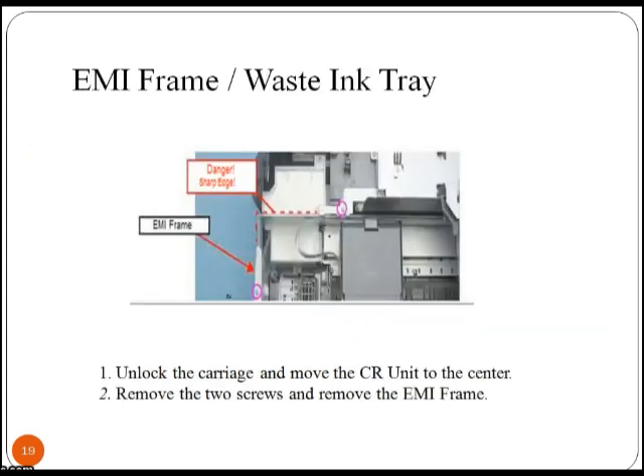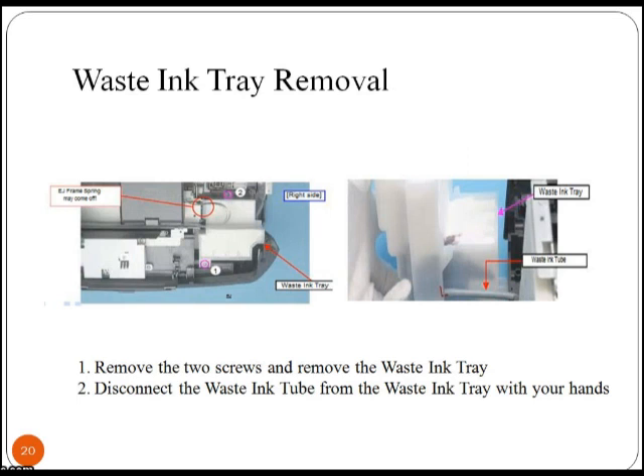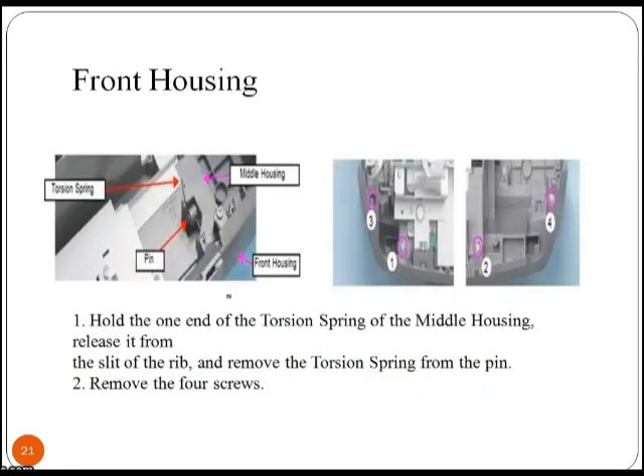Unlock the carriage and move the CR unit to the center. Remove the EMI frame by removing two screws. Then remove the two screws and remove the waste ink tray. Disconnect the waste ink tube from the waste ink tray with your hands. Hold one end of the torsion spring of the middle housing, release it from the slit of the rib, and remove the torsion spring from the pin.